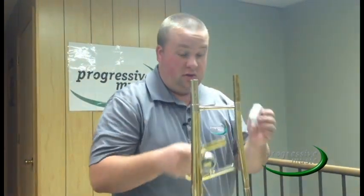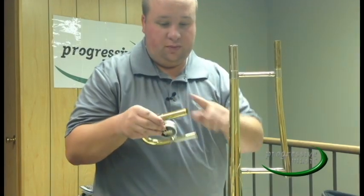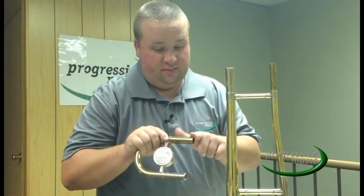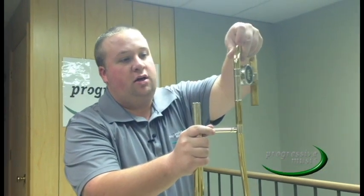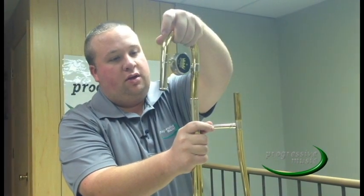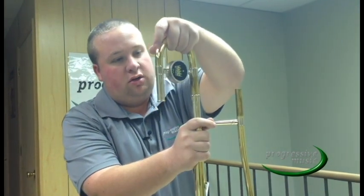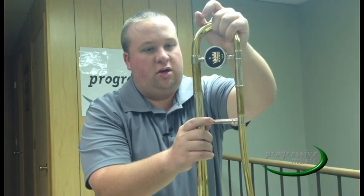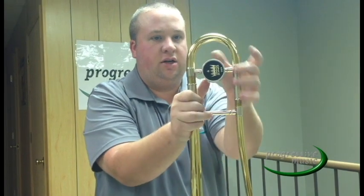Next, move to the other inner slide — just a thin bead around the outside and smooth it around. Work one leg of the slide at a time, then the other leg, working it all the way around. Make sure grease is applied around the entire tuning slide. Next, you need to reassemble your tuning slide. Both slides parallel, both go in at once — it should just slide right in. Your tuning slide is now greased.